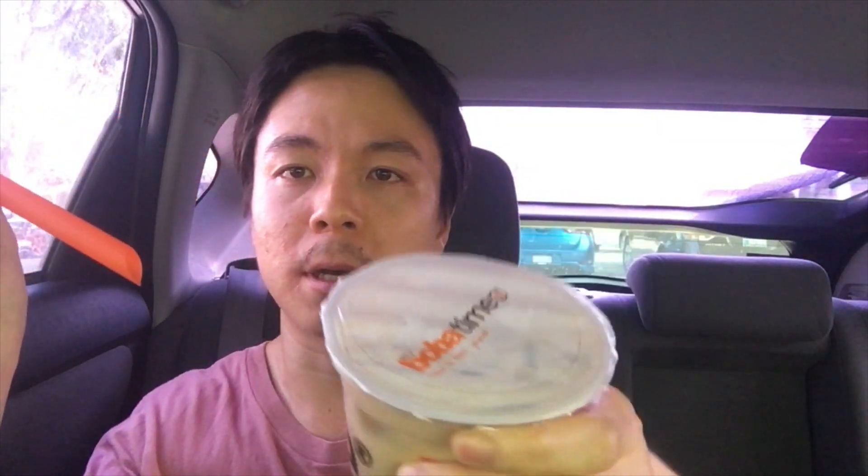Without further ado, here is the straw — let's get started. This is a big straw; I seldom use this kind of straw. So let's open this. Okay, here it is. This is big. I think this goes — yes, you need to poke this side into the boba.